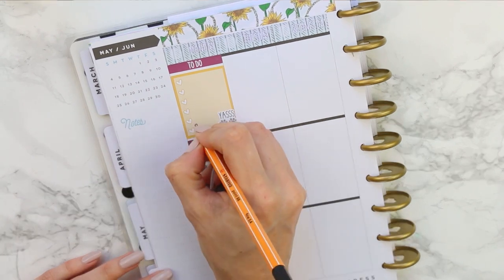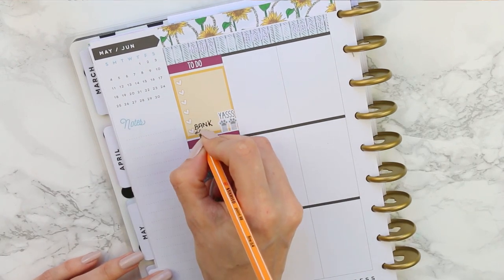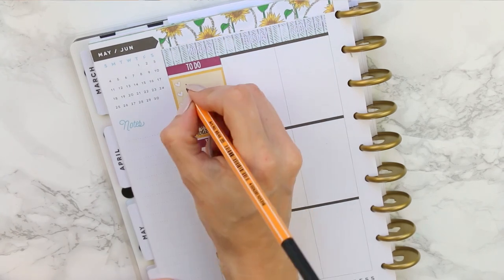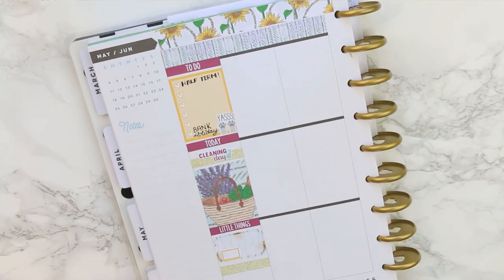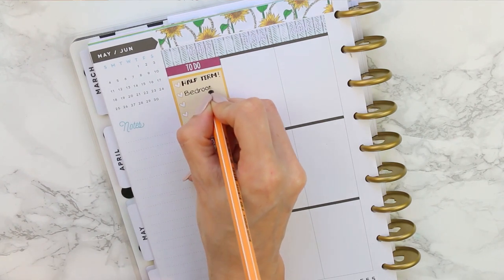She also had this 'yay' sticker, which I thought was perfect as this Monday was our bank holiday Monday. I just jotted down a few things I wanted to get done and noted that it was going to be half term this week.